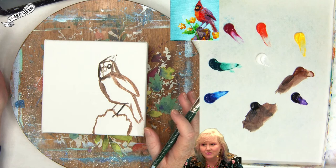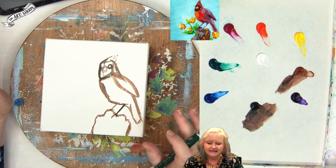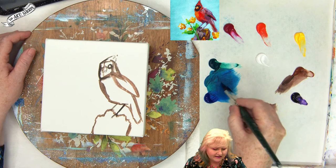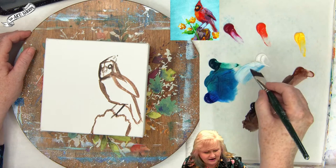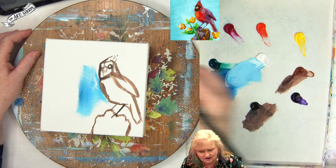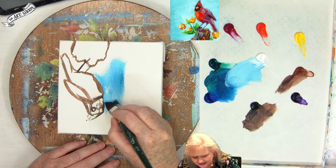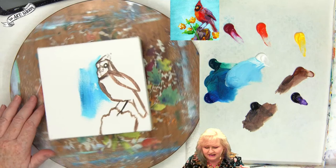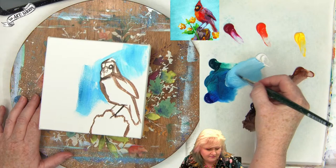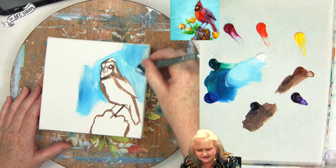Now we're going to paint in the clear sky background. I really love this aqua color. To make this turquoise I take phthalo blue and phthalo green in almost equal parts, mix them together, and get them on my brush. There's not a lot of paint on the brush because I want a very light value. I'll paint the canvas with this aqua, using the corner of my brush to trim in around the headline and along the crown feathers.